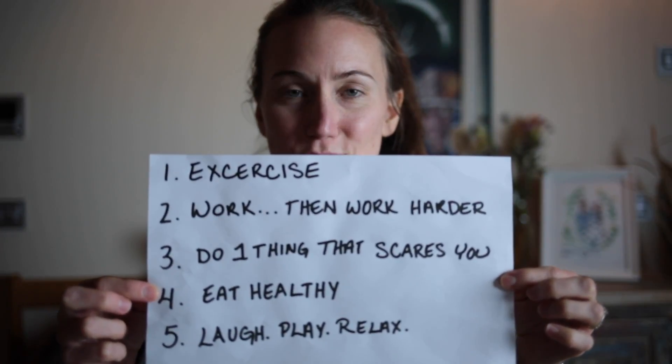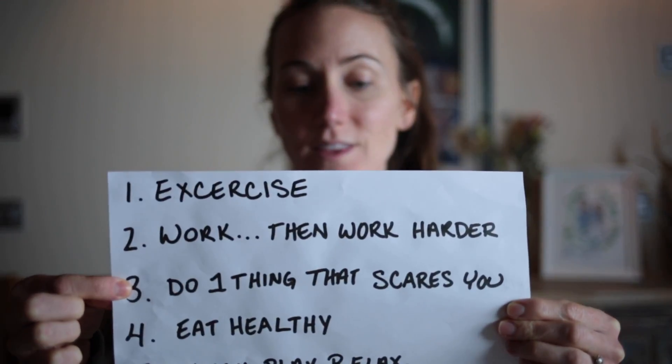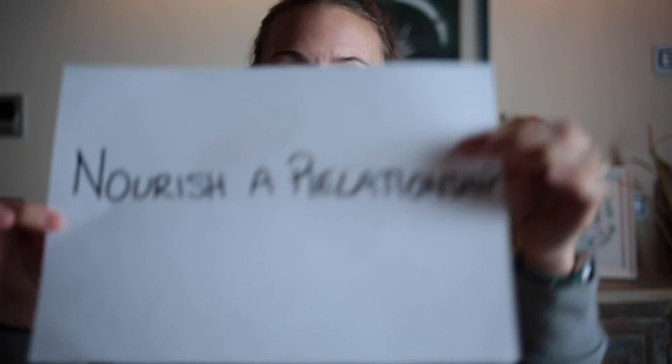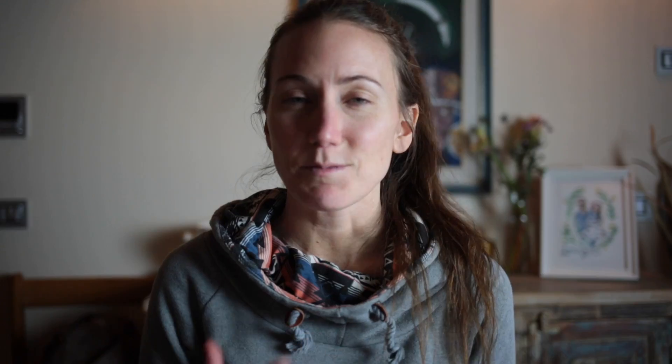I have my list of five things to do each day. I need to do number three: do one thing that scares me. One thing for me today was nourish a relationship. Sometimes I find myself being so busy that I don't keep my relationships well nourished, and this was happening with me and two guys, Enrico and Sandro.